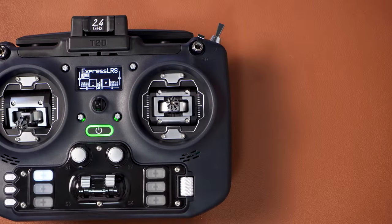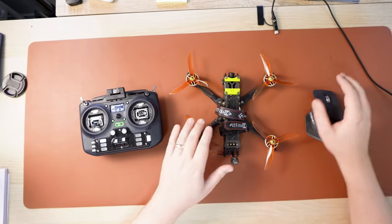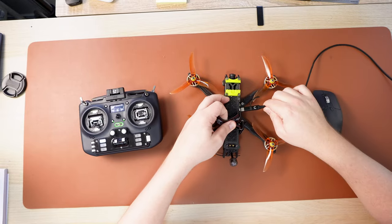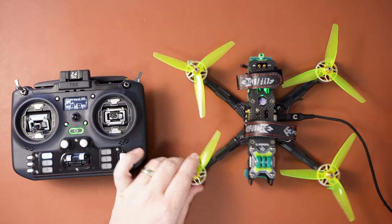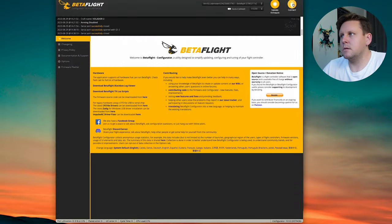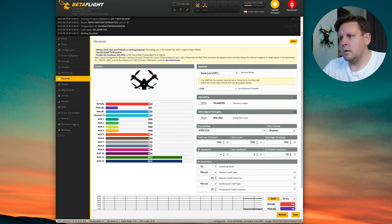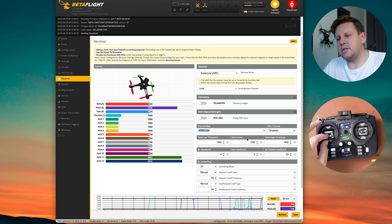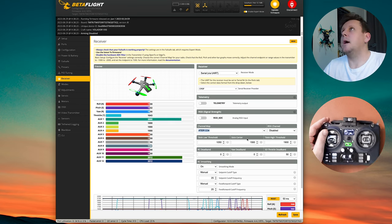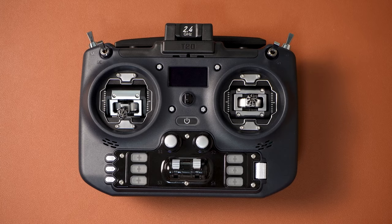To verify everything works, take your quad, go back into Betaflight and plug it in. In the receiver tab you'll see your channel map, and as you move the sticks the right channels should move, and flicking your switches should all work correctly. Now I'm going to show you how to flash ExpressLRS via Wi-Fi.